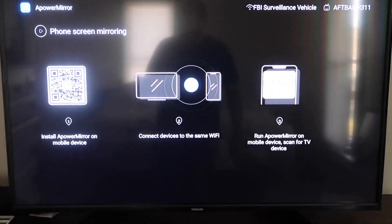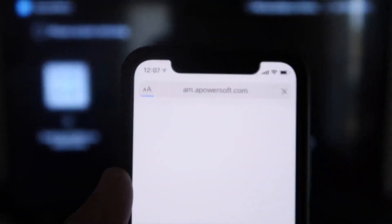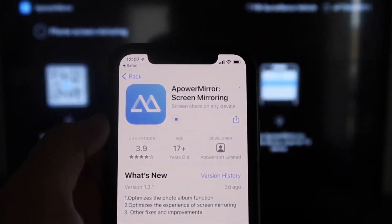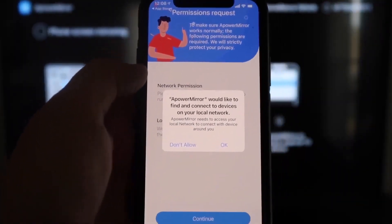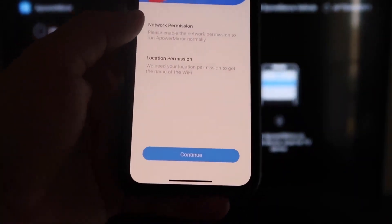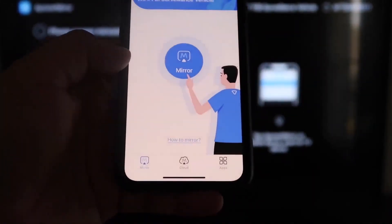Open the camera app on your iPhone and scan the QR code. Up at the top it'll show the QR code reader — tap on that and it'll automatically direct you to download the Apower Mirror screen app on your iPhone. Click to download it, then click Open. It'll ask: Apower Mirror would like to find and connect devices on your local network — click OK, since both devices need to be on the same Wi-Fi. Then grant network and location permission — click Continue and Allow While Using App. Now it's recognizing the Wi-Fi connection.